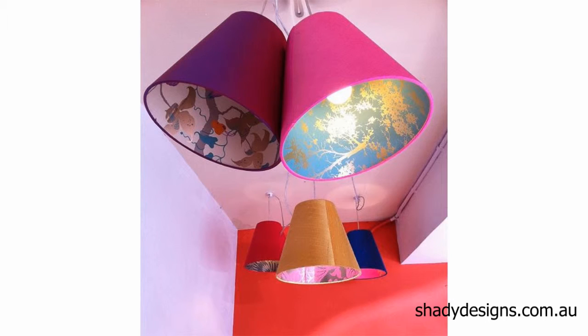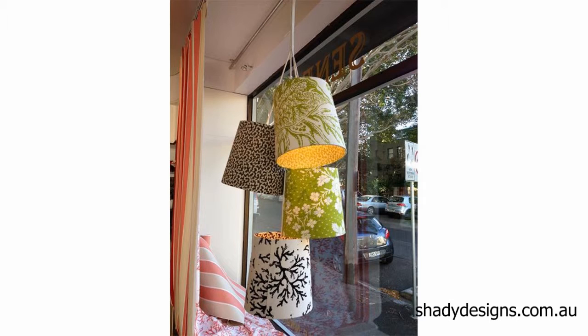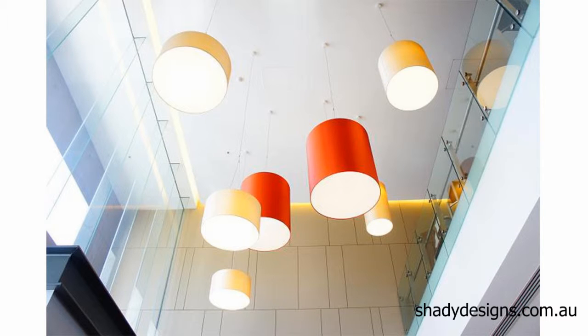For more info on cluster lights, simply contact us here at Shady Designs or come in and borrow some samples. Samples are really useful — you can take them back to your site and arrange them in a formation to help you visualize how it's going to look. You can also send us an email with a photo of your space and we can come back with more ideas and discuss your project in more detail.